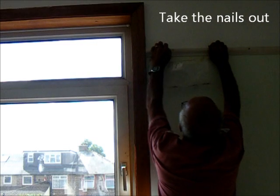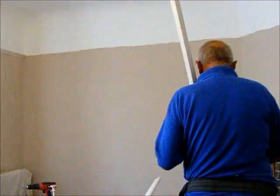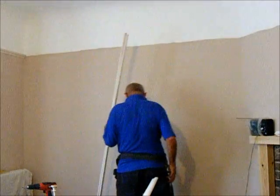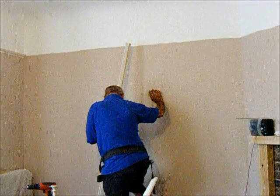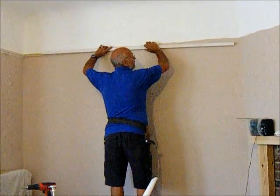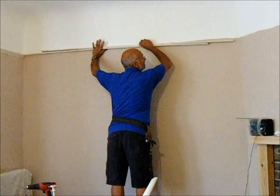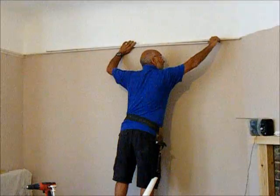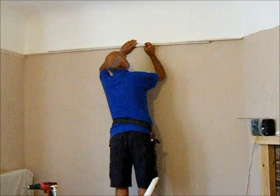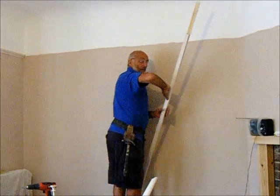I'll just give you a little demo - if you can hang me on there, you can hang a picture. Now, when you're on your own and you want to measure a wall or measure the length you want a piece, a good way of doing it is a couple of spreader sticks. It's more accurate. Like so - it can't be any more accurate than that.